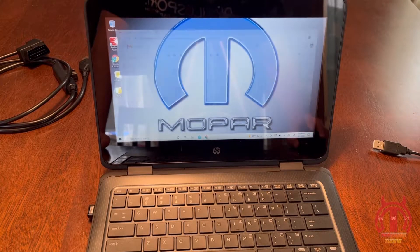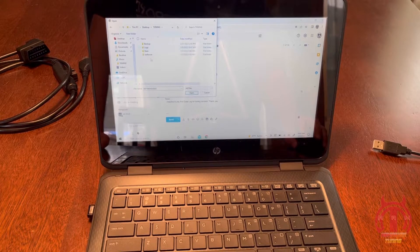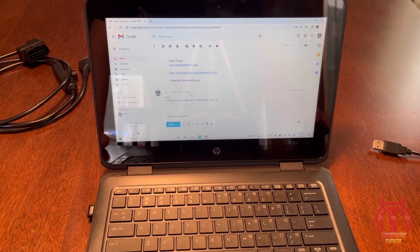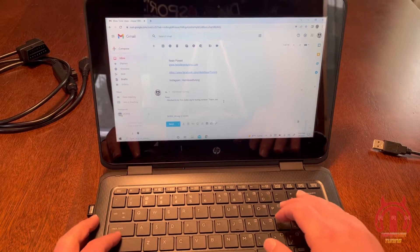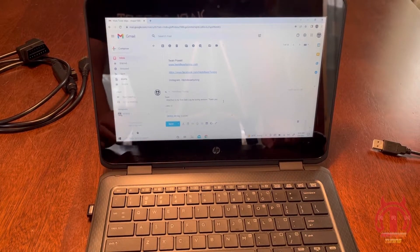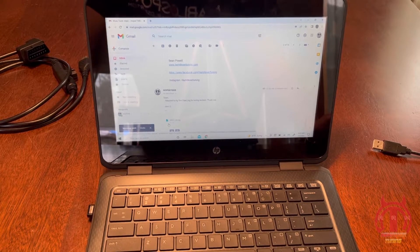The next thing we're going to do is open up your email. I already have mine set to Sean — it says 'Sean, this is my first data log for tuning revision. Thank you.' We're going to come to the little attach button, go to my tuning folder, go to my logs, log number 1 right there, open that and let it attach to the email — just like that, it is now attached. Go ahead and put my name down here so he knows who I am, and then from there we're just going to hit send. And that's it — we just sent our first data log over to Sean.